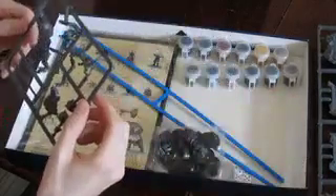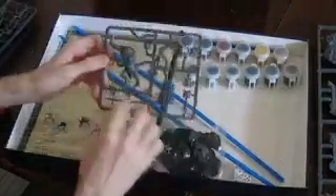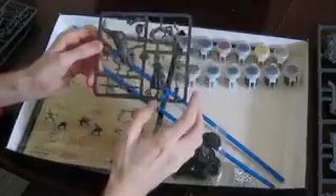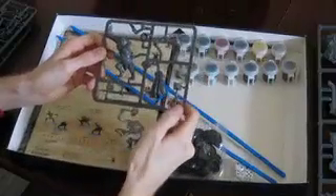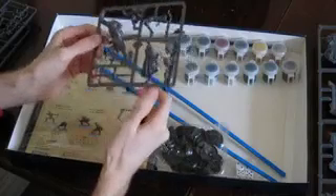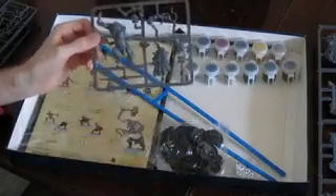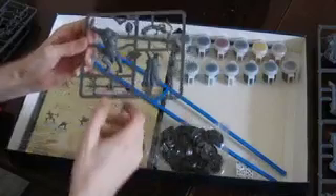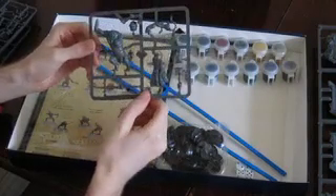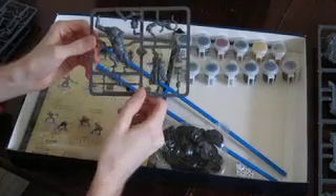The last figure you get is the Cave Troll — you've got his body, his back, his head, his left arm. And for his right arm you have the choice of a hammer or a trident spear. I'll probably go with the hammer because it just looks so much cooler, but you might choose the trident spear if you're getting this kit. I just find the hammer looks a bit more powerful.